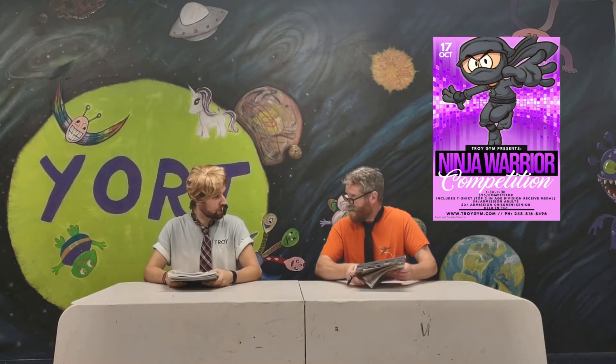Our first story of the day: mark your calendars — we have a ninja showdown coming up. We haven't had a ninja showdown for quite some time. October 17th, that is going to be a Sunday, 1:30 to 3:30. Make sure you sign up at the office before all spots are filled. Sign up today.